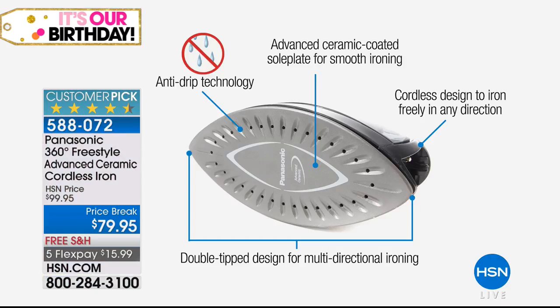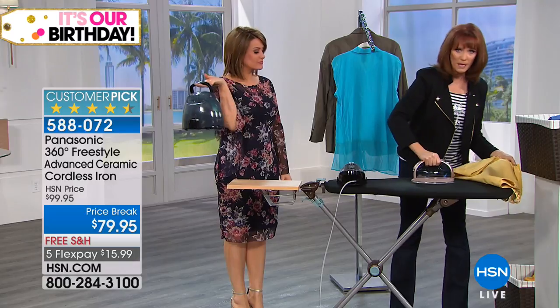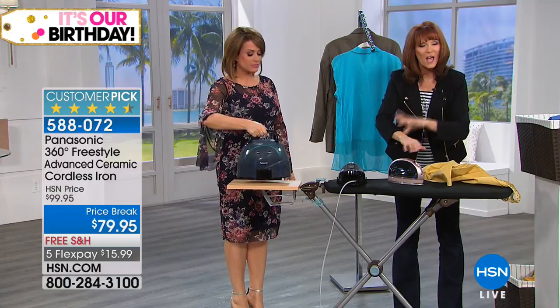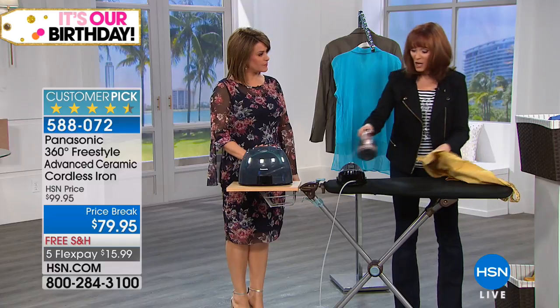Don't forget, go back to its base for its quick recharge. Advanced ceramic — 20% easier glide in your hand, it makes ironing a pleasure, that's why this is a customer pick. Anti-drip technology, cordless design. And you see that it's tipped at the bottom and tipped at the top? So the top is the bottom, the bottom is the top — no wasted movement, no wasted energy. We always want to go in the direction of the point, and if you don't have two points you have to keep changing direction — that's stress on your arms and wrists. Always go back and forth, because the tip is at the back and the tip is at the front: it's a great natural motion, a 360-degree freestyle.